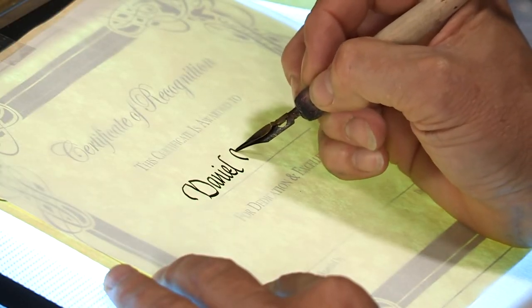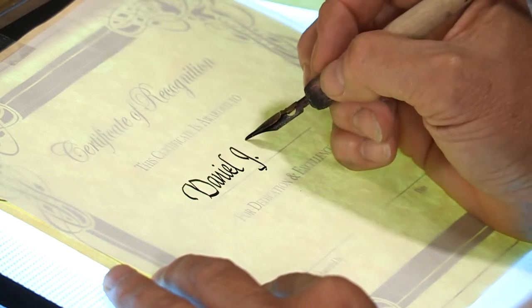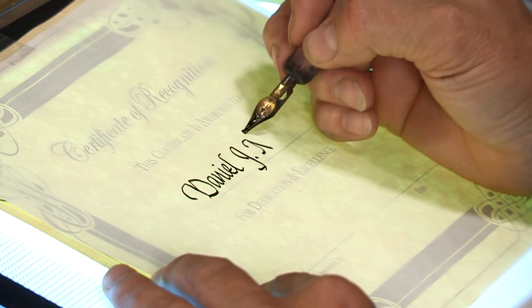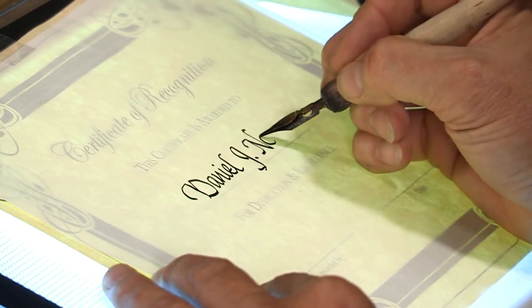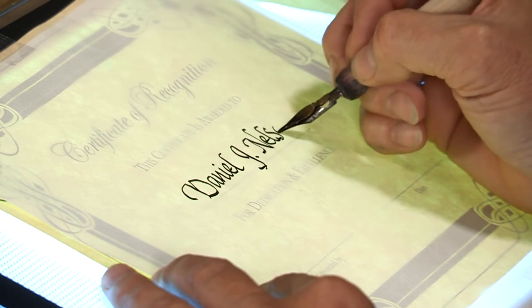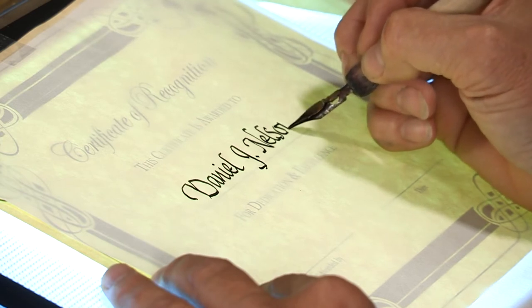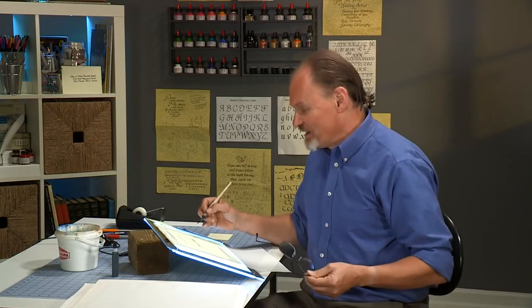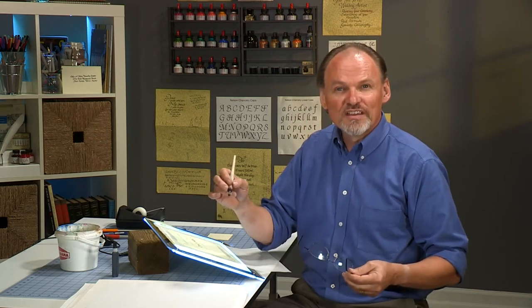My middle name is James — I'm going to abbreviate that to J. I'm not going to spend too much time on this because it helps me make sure I don't do any misspellings, and it helps me get the name centered. I do know how to spell my name, but that's no guarantee I won't mess up doing calligraphy. Now let's put a flourish at the end. Part of the reason I recommend a flourish is that if you're hand-lettering a certificate, you want the recipient to look at it and say 'wow, they did this by hand' — otherwise they'll think some computer did it. So do a little flourish so they'll notice.